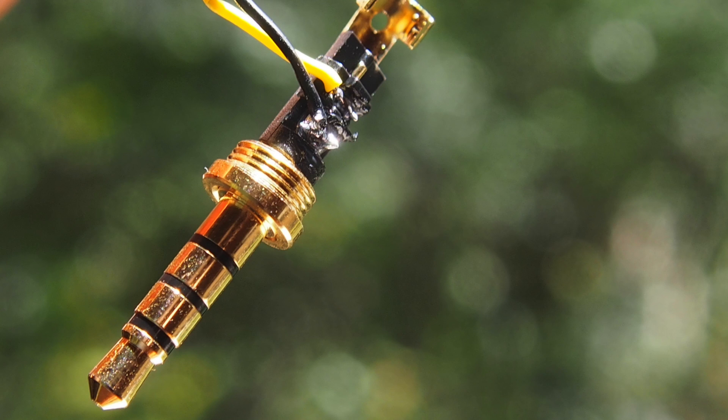I experimented a little bit with this plug to get it right, and once it finally worked I didn't want to redo it and melt the plastic even more. The important bit of information is: this here is the video signal and this here is ground.